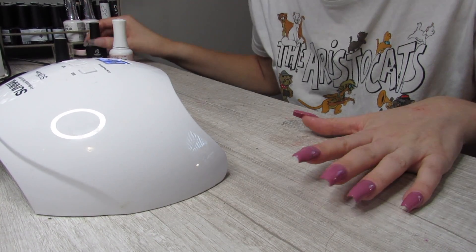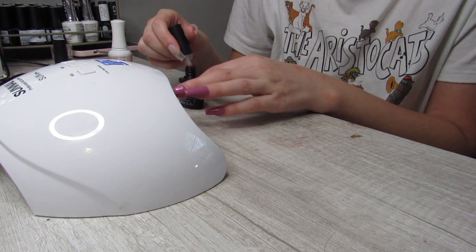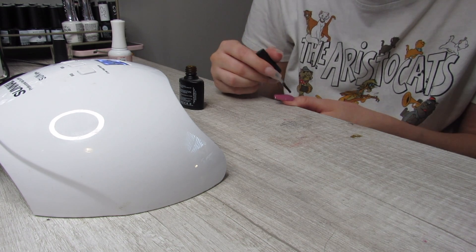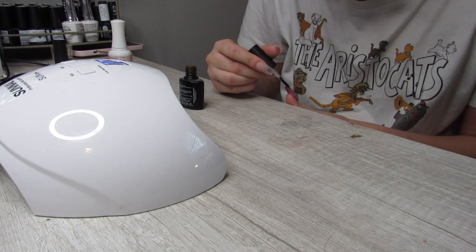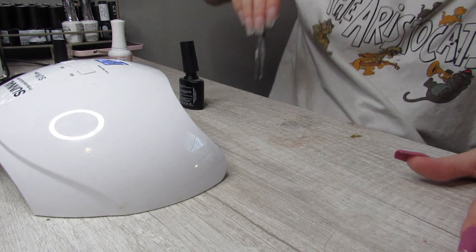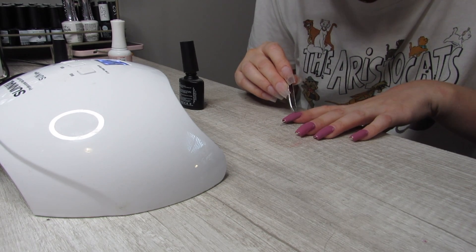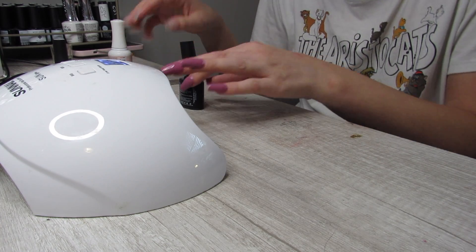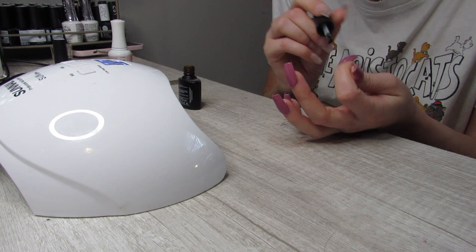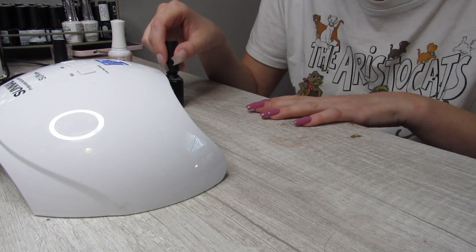Alright guys, second coat is on. I'm going to go ahead and topcoat it with this matte top coat, and we're going to do a little fun surprise in a minute. Let's put on this topcoat — channeling my inner Emily Susanna here. Is that cat hair? I need tweezers — gotta remove the cat hair. There's cat hair already on the tweezers. Got it. I'm not worried about topcoating the ends of my nails right now — you'll see why in a bit.